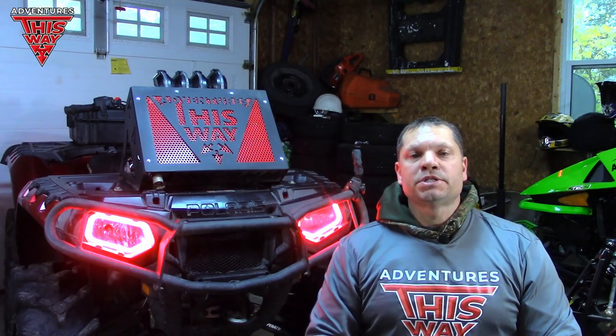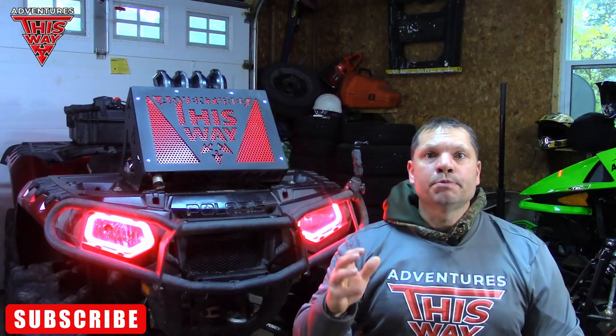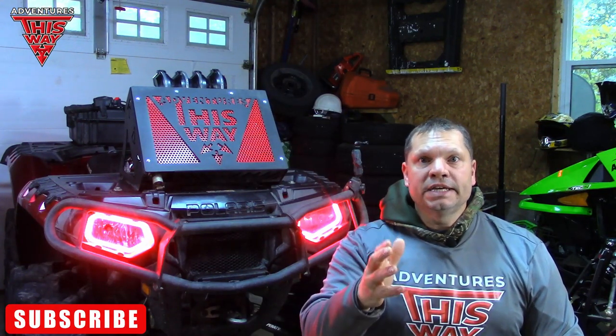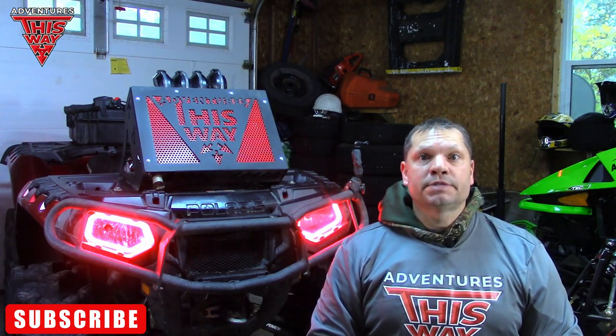Hey guys, glad to have you back. My name is Don and this is Adventures This Way. In today's video, we are going to be focusing on testing for leaks on the snorkel system for my custom Polaris Sportsman 850 XP.